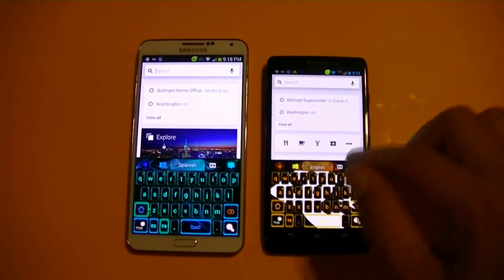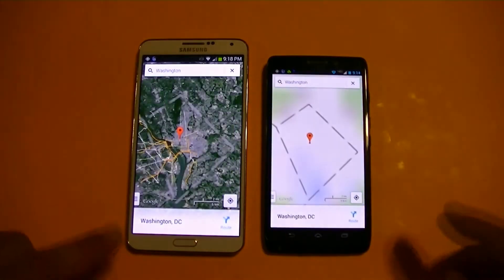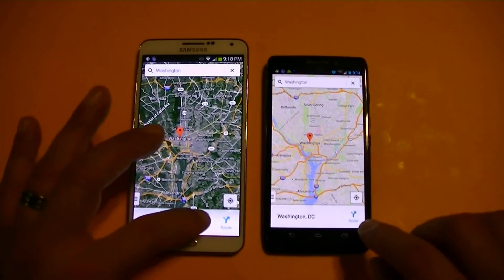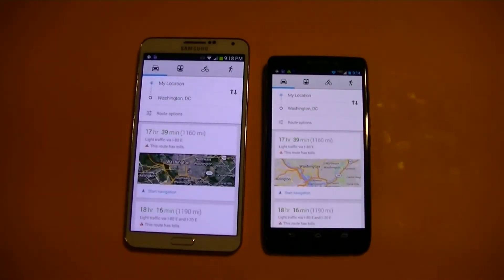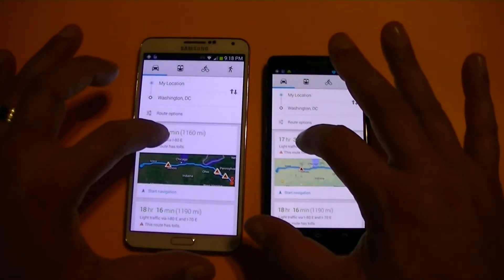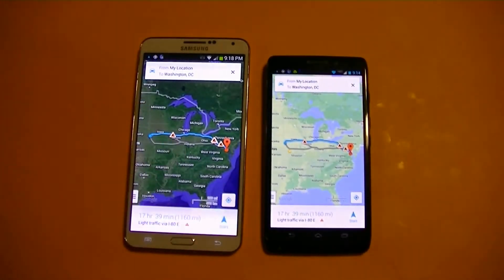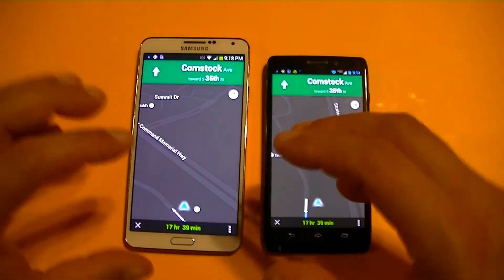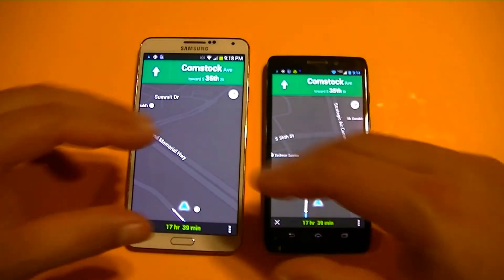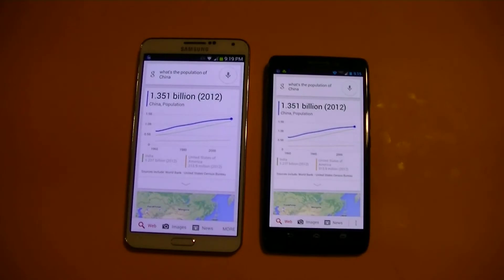Now we're going to take a look at Google Maps and do some navigation. Let's go ahead and navigate to Washington DC on both phones. They found the place at about the same time. Basically both phones found the location and started navigation at the same time. We also did a voice search — asking the population of China — and the answer came back: the population of China was 1.351 billion in 2012.